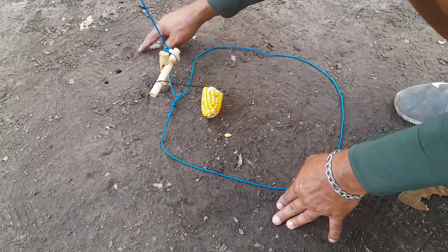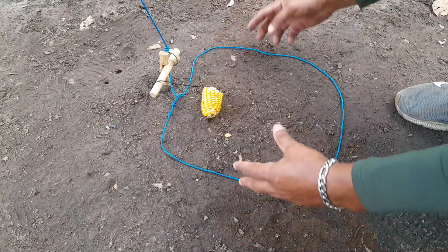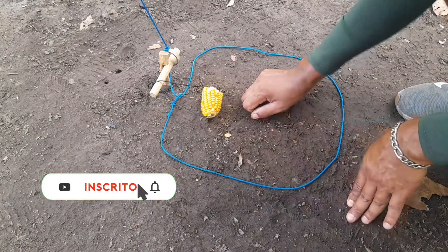Lembrando que tem que fazer o cercadinho em volta de varetas para o animal não estar roubando o alimento por trás ou pela lateral, forçando ele a vir por aqui, onde vai ser só a única entrada.